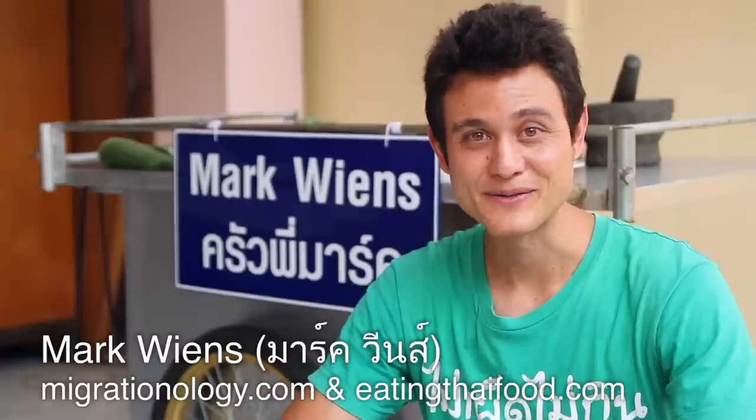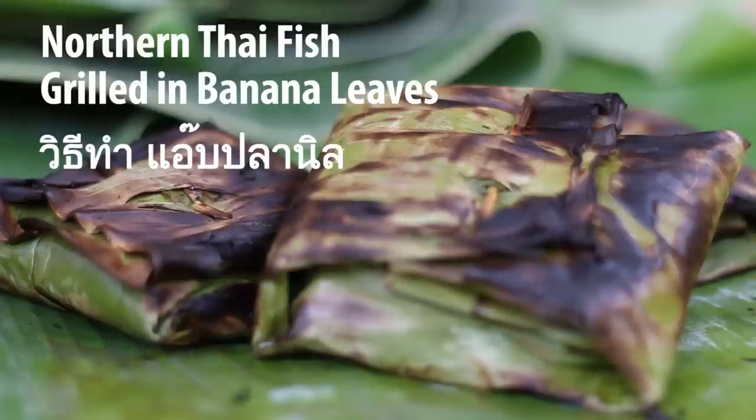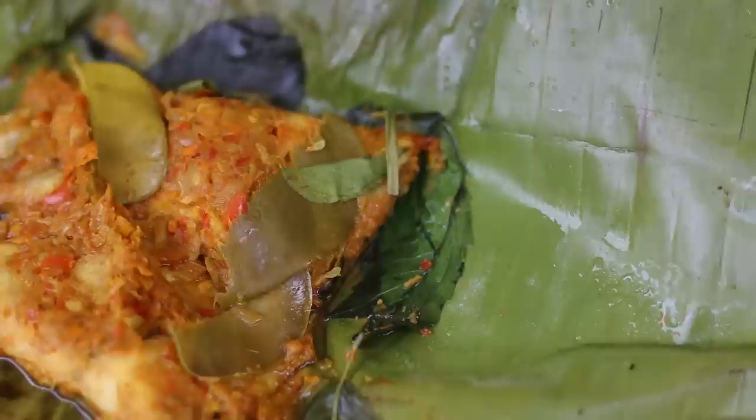Hey everyone, it's Mark Wiens with Migrationology.com and EatingThaiFood.com. I'm in Bangkok, Thailand right now, and I am going to make a recipe for something called ab, which is a northern Thai little packet of meat and spices and herbs wrapped into a banana leaf and then grilled over hot charcoal.